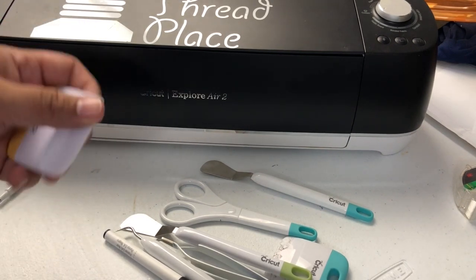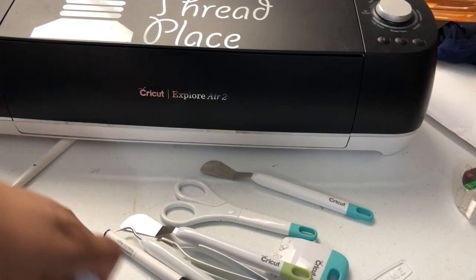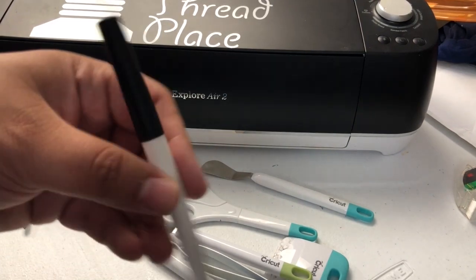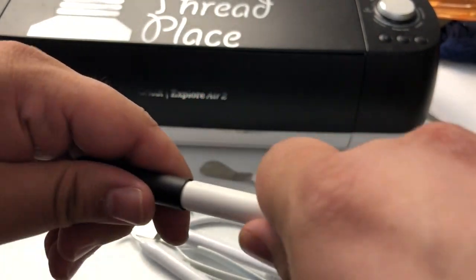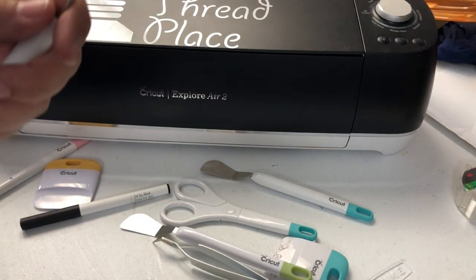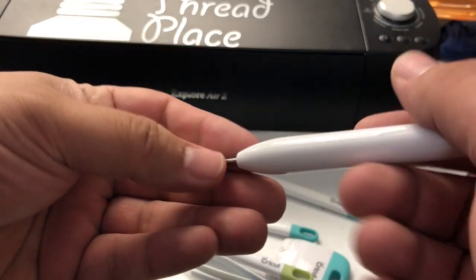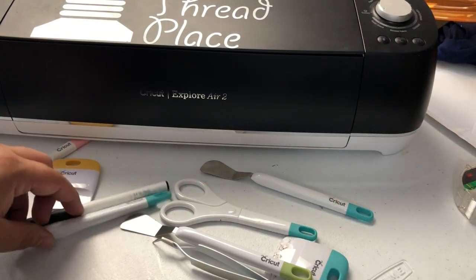This you can use to apply a decal on something, or it can also scrape anything off of your mat. Of course, this is a pen that can be used to draw on paper or what have you — it is a soft tip. This is one of my most favorite things to use, and this is what I use for weeding. This is called a weeding tool. What you do is you get under the vinyl or between the vinyl and the paper and you can pull it up. It's a really nice tool.